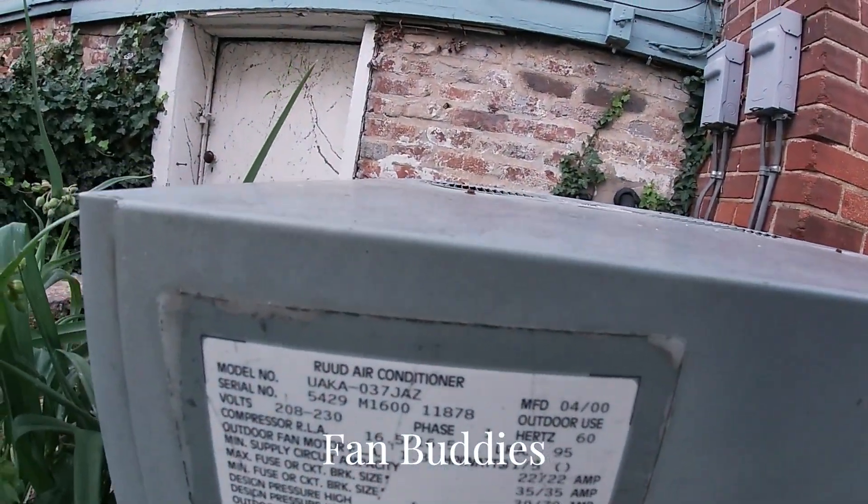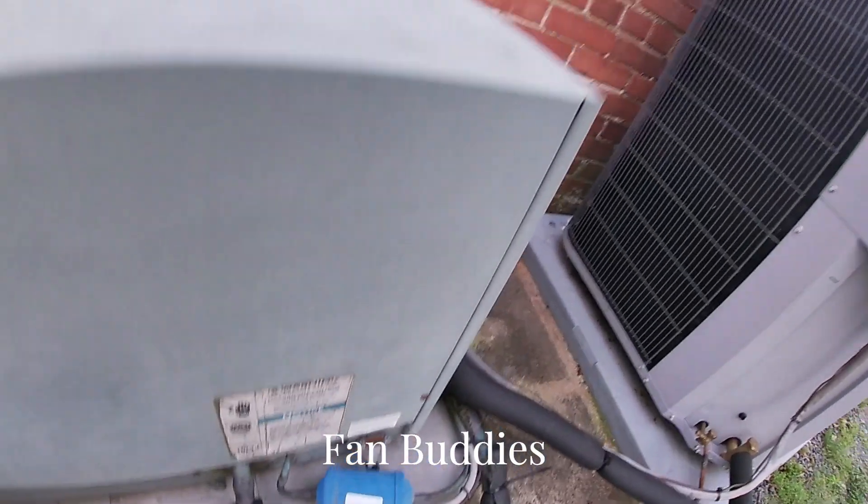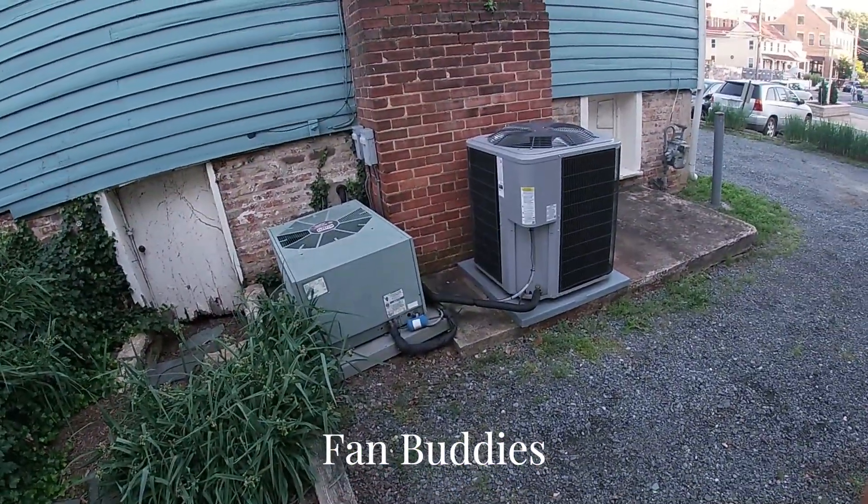It is a three ton with one extra BTU — 36,001. I don't think that's been running. Thanks for watching.